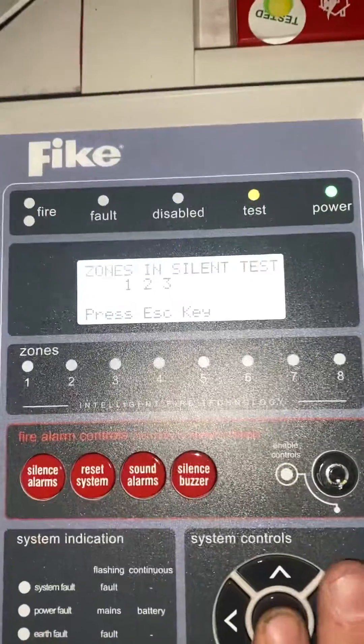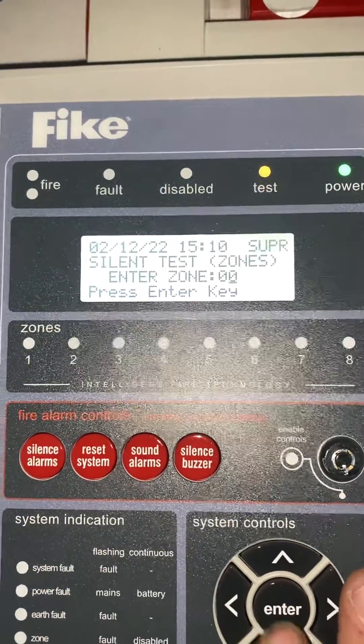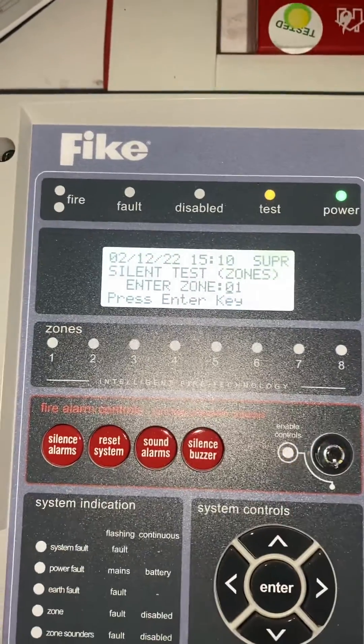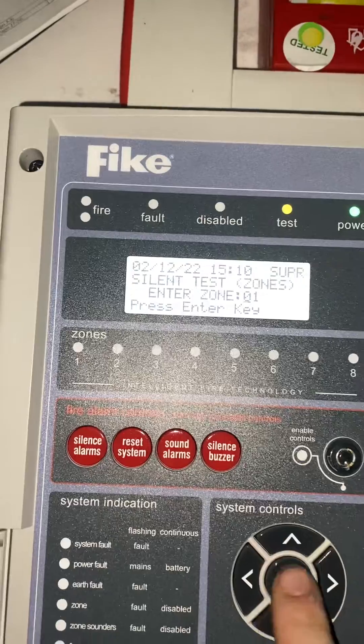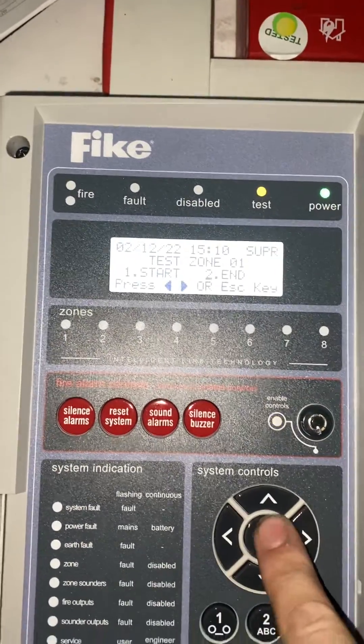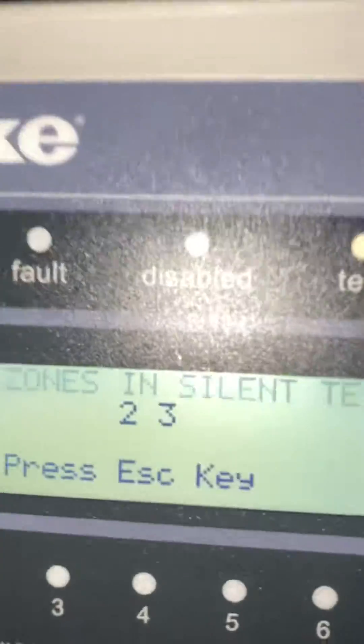To exit the test, press enter, then exit, then enter — enter the zone number you want, hit enter again, and this time press 2 to end, then enter. Now you can see zone 1 has disappeared.